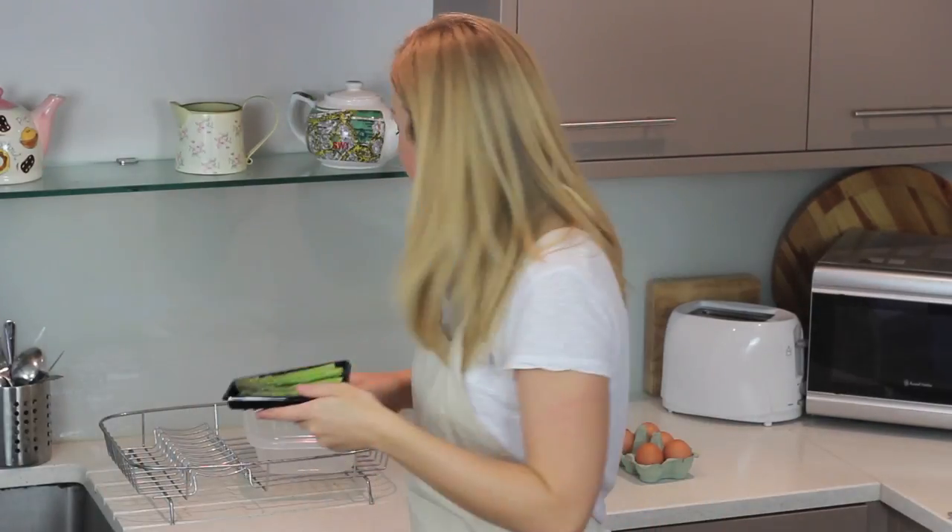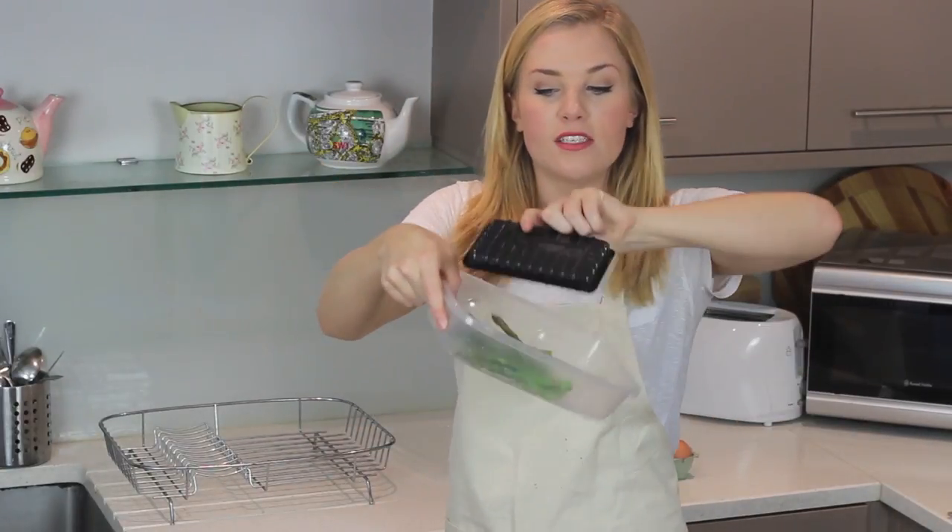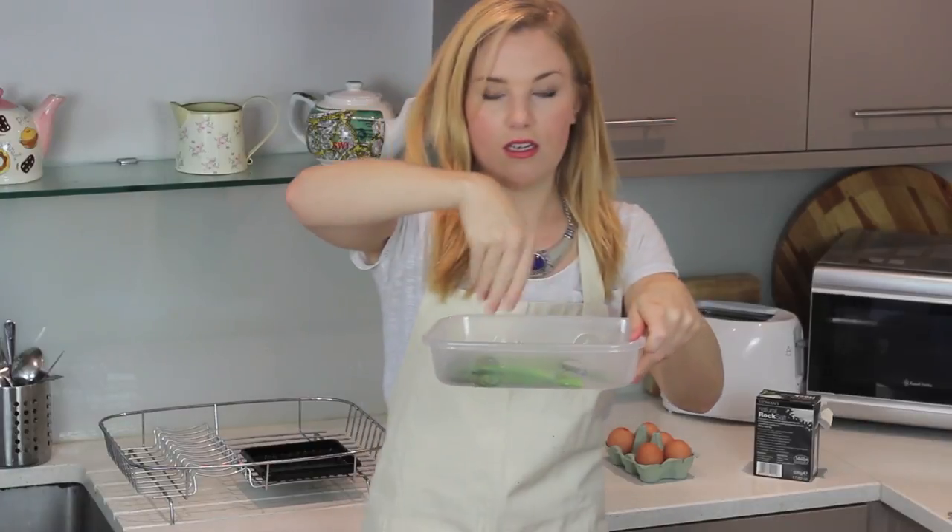For my first course I thought I would do some steamed asparagus with soft boiled egg and parma ham. No expenses spared here — you thought we were going easy. I've got some asparagus tips and this is so easy, everyone. Pop them in a Tupperware, something sealed because nobody wants to get dishwasher juice in their asparagus. A tiny bit of rock salt and then I'm going to fill the Tupperware with just a teeny bit of water just to help the steam.